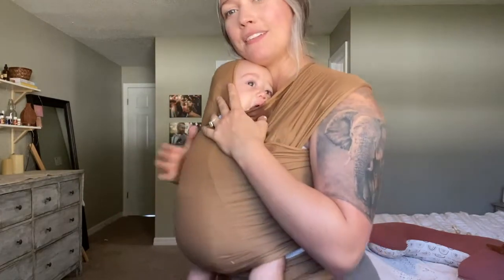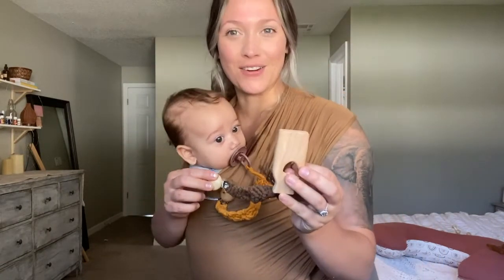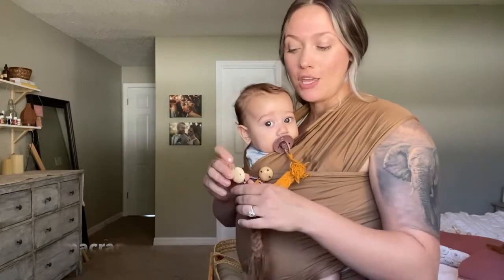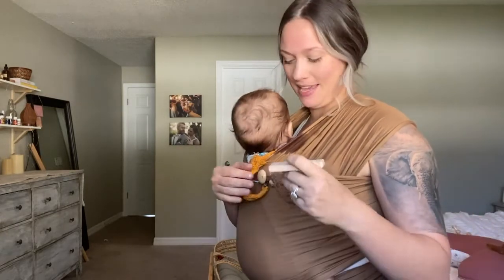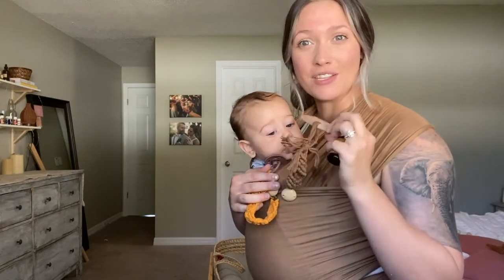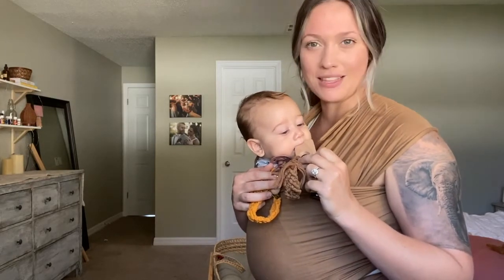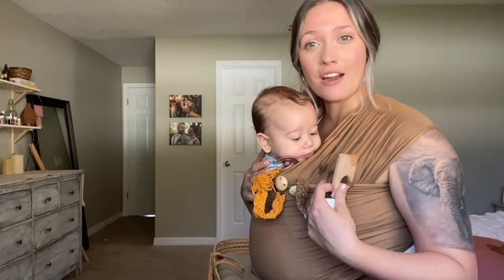When baby is ready to fall asleep, instead of holding their head, there's a little pocket here where you can tuck their head in. A little trick: I've made these little wooden crochet toys for him to chew on and I attach the teething toy to the wrap itself. This helps him from slobbering all over the baby carrier. I'll usually add a drop of copaiba essential oil to the wooden teether since he's starting to get some teeth in — it's a great natural teething option. That's another way to keep baby entertained while you're on the go.